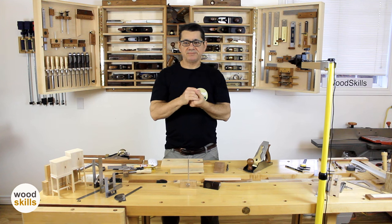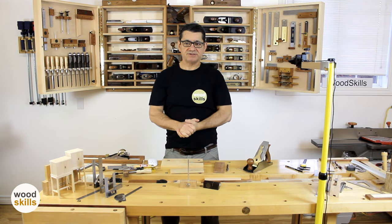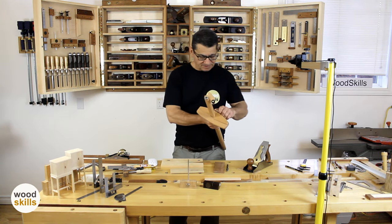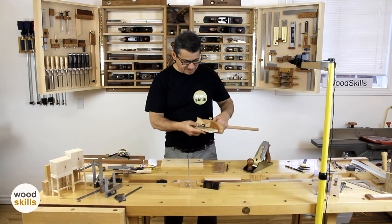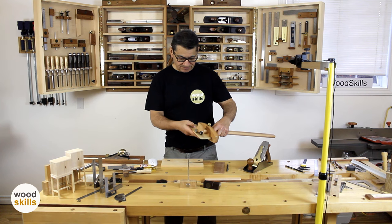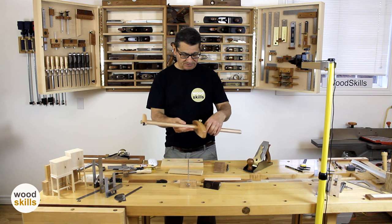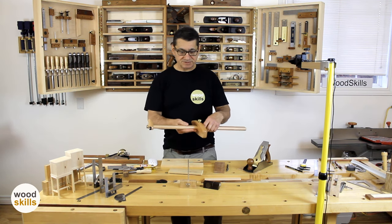The panel gauge creates a scribe line from an edge. It's essentially a very large marking gauge, and the line is consistent at a precise distance from an edge along its length. You place it along an edge and scribe the line with a little scribing disc. The advantage of the panel gauge is it works well with large wide panels, unlike a marking gauge which is really designed for smaller boards.